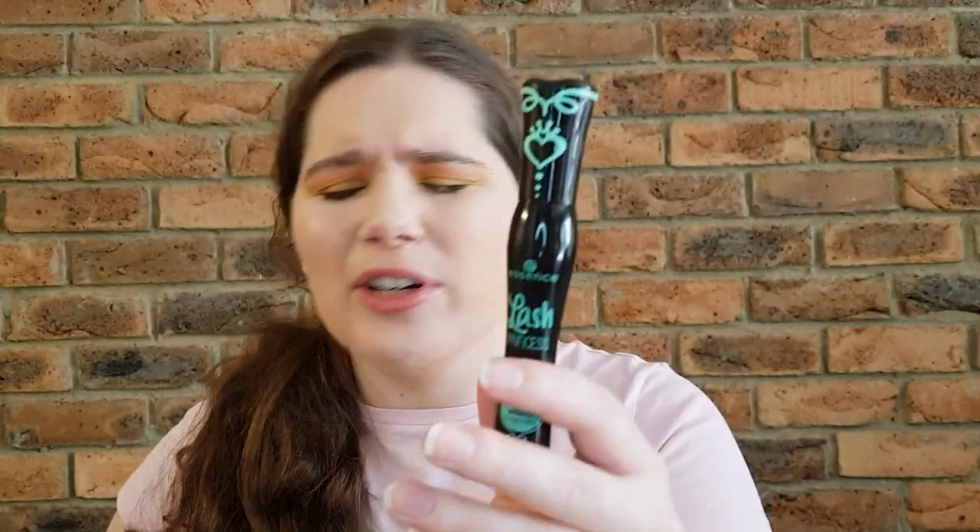This mascara is amazing — it actually looks like false lashes to me. I've already got fairly long and voluminous lashes but it's great to have a mascara that lifts and looks a little bit more.